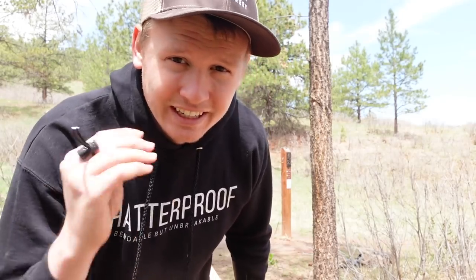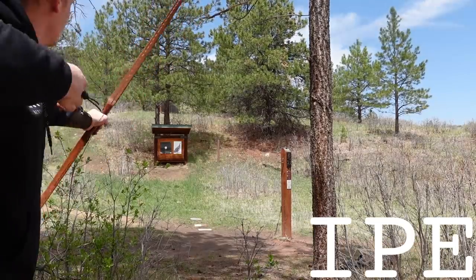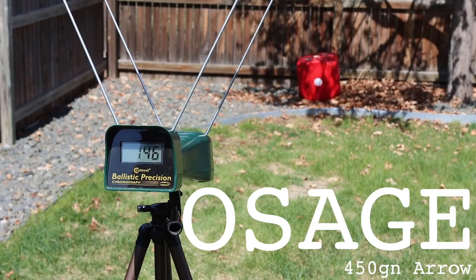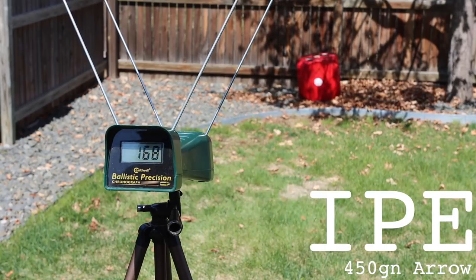The first major difference I notice is the speed. Listen to these shots and just hear the difference in the speed of the arrow getting to the target. Both bamboo-backed bows are much faster than the oak bow. I think the Ipe bow is even faster than the Osage bow, but it does have a slightly higher draw weight. The other highly noticeable difference is the noise — the Ipe bow is the loudest, and the Osage bow is the quietest. Oak is just slightly louder than Osage.